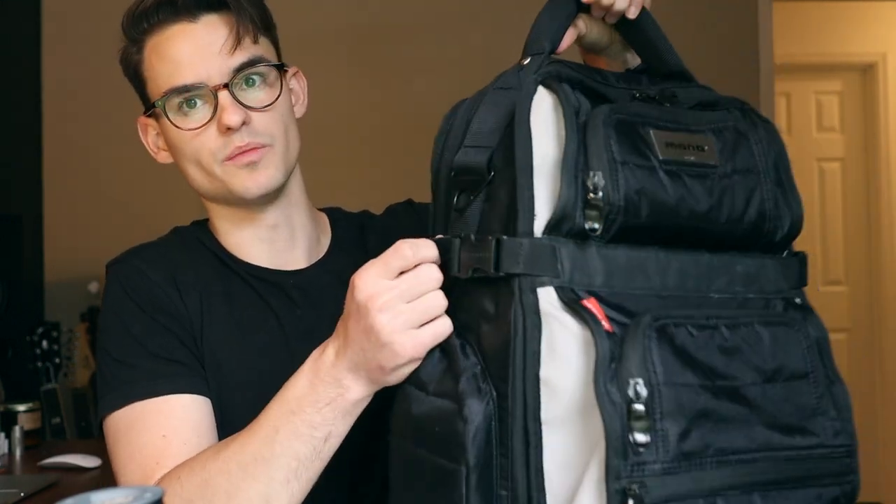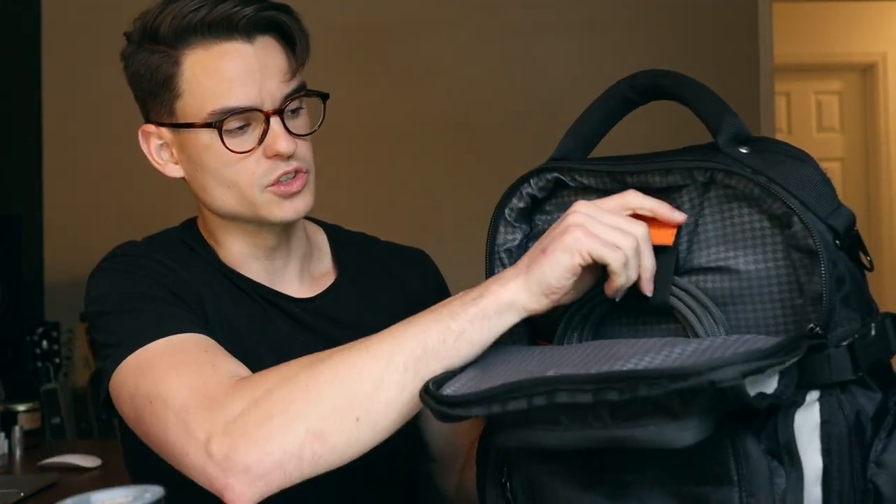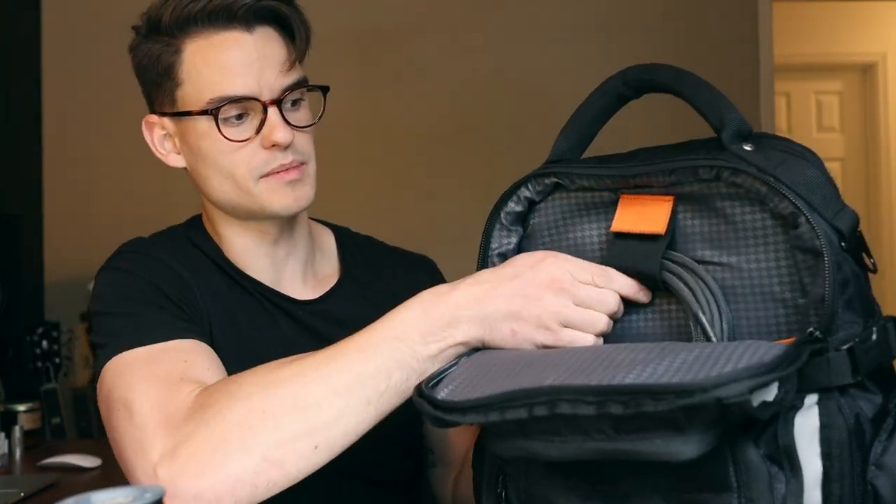It has these straps on the side which help you keep everything nice and tight and compressed when you need to. I've also used them to hook on tripods or mic stands when I'm loading out of the back of my car. Another thing I really like is this nice little loop here — that's where I keep a cable pretty much at all times. I'll keep a spare cable, charger, or sometimes mixing headphones in this compartment, keeping them nice and high so they're not falling down in the bag and getting crushed.